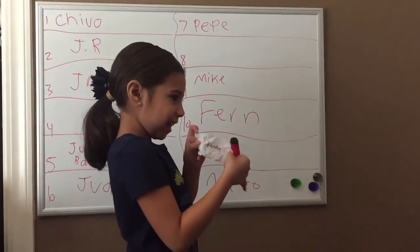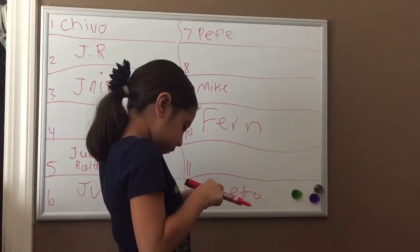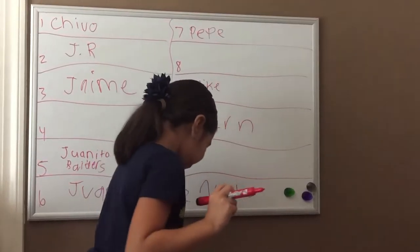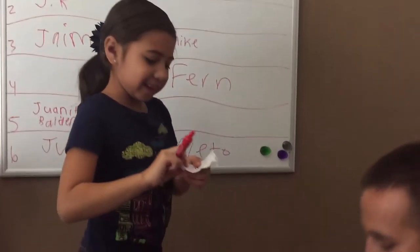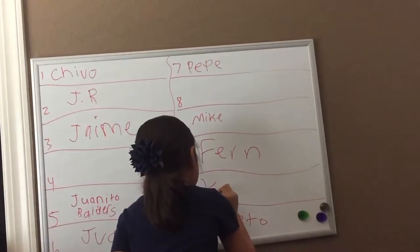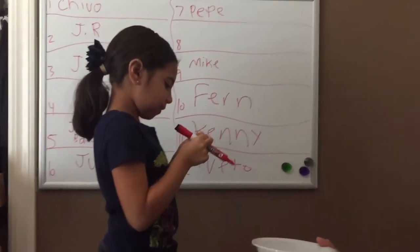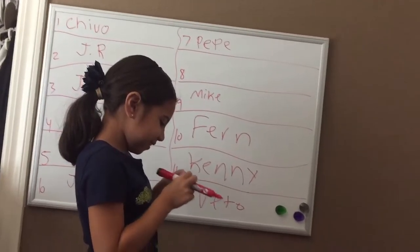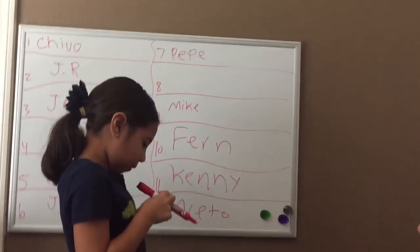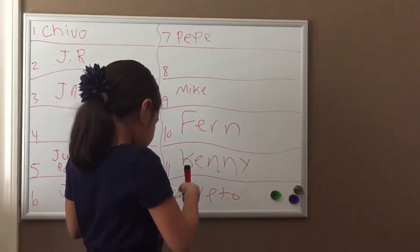Ten. Kenny. Eleven. Show me. Eleven. K. I know the spell — K-E-N-N-Y. I can't see.